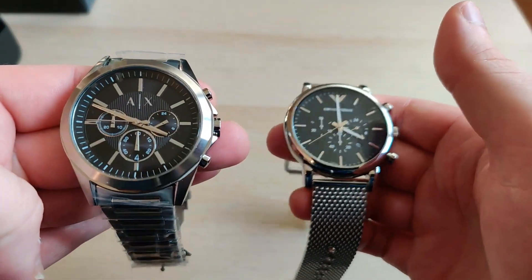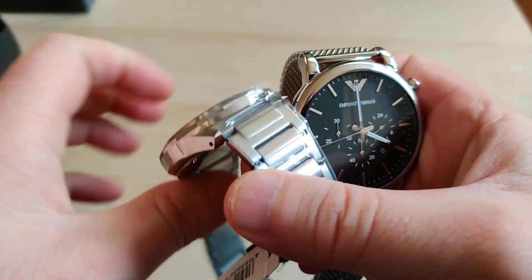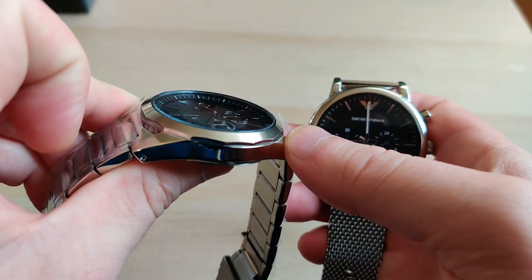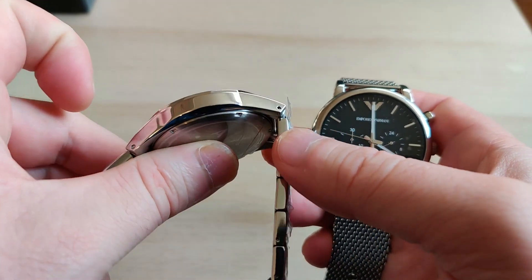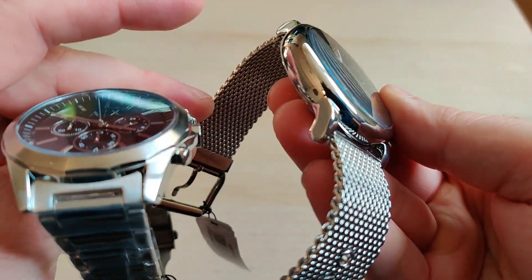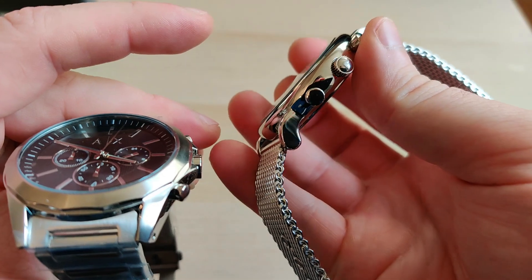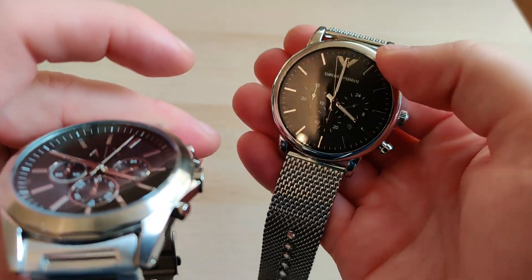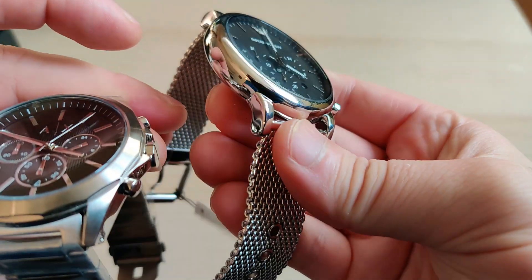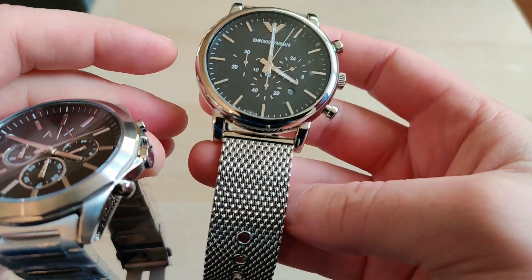For example, the Hugo Boss Chronograph feels much lighter and smoother. The Emporio's bezel on the other hand looks and feels very smooth and polished. I'm personally not a fan of the strap on the Emporio, but if you look at the bezel itself it looks very smooth. I think it would feel even better with a normal leather strap — maybe black.